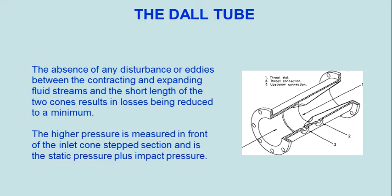The absence of any disturbance or eddies between the contracting and expanding fluid streams in the short length of the two cones results in losses being reduced to a minimum. The higher pressure is measured in front of the inlet cone step section and is the static pressure plus impact pressure.